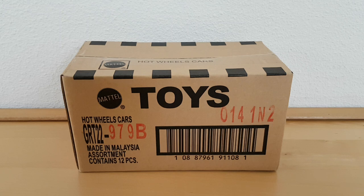Hello everybody, welcome to my channel. Today I want to review this unboxing.